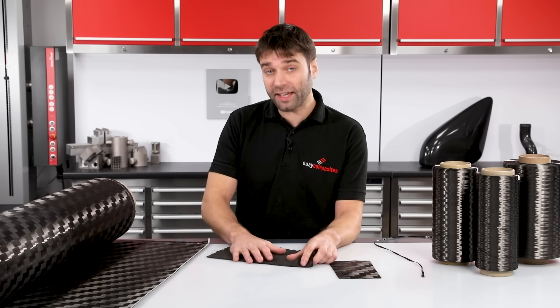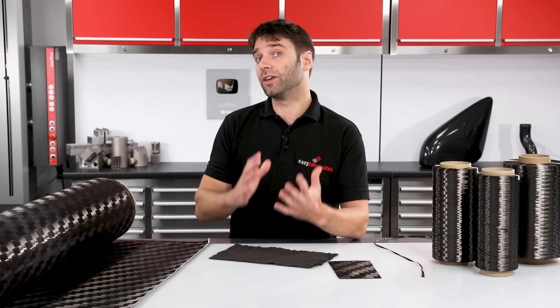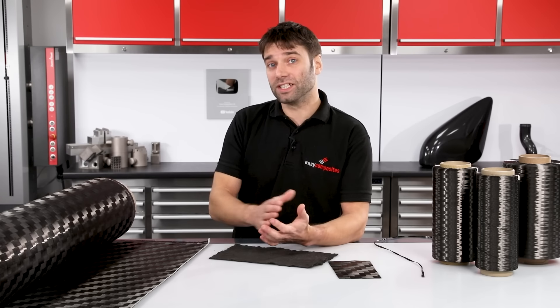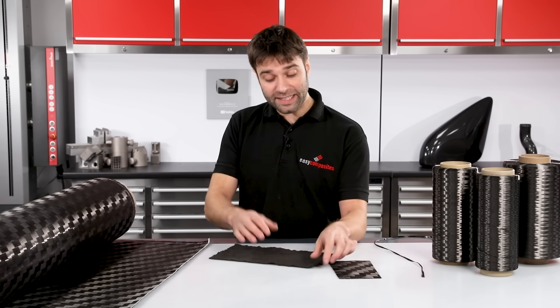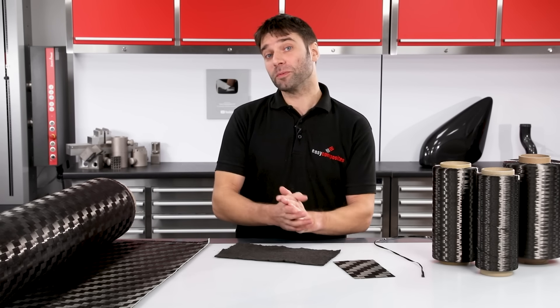Carbon fiber non-wovens are made using recycled fiber with randomly oriented fibers, so the strength runs equally in all directions. That being said, the strength they offer isn't that great, so they're pretty rare in structural applications. Where they can be useful is stuffing into tight and complicated areas in a hand layup or resin infusion, and they also make a good bulking material in carbon fiber mould making.